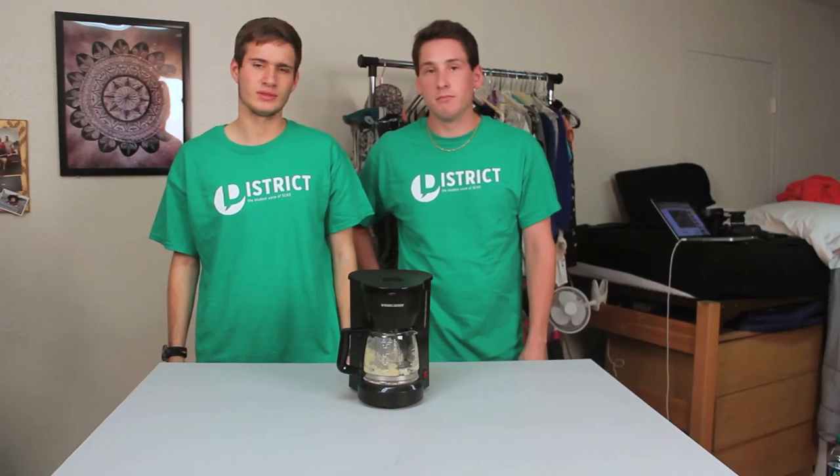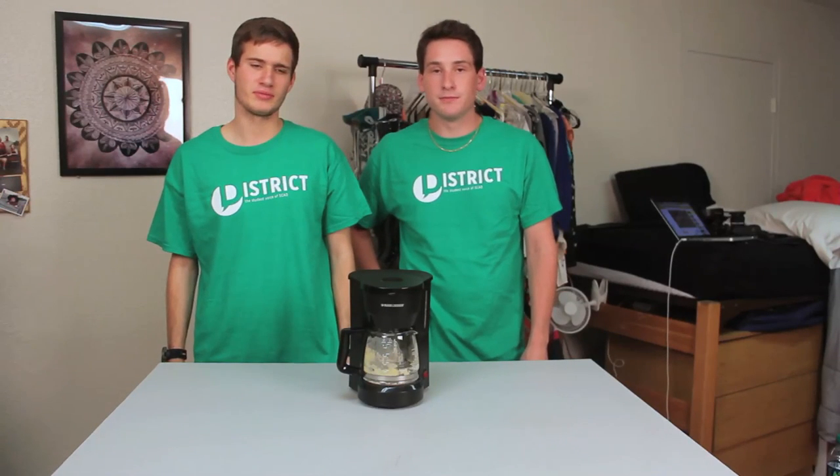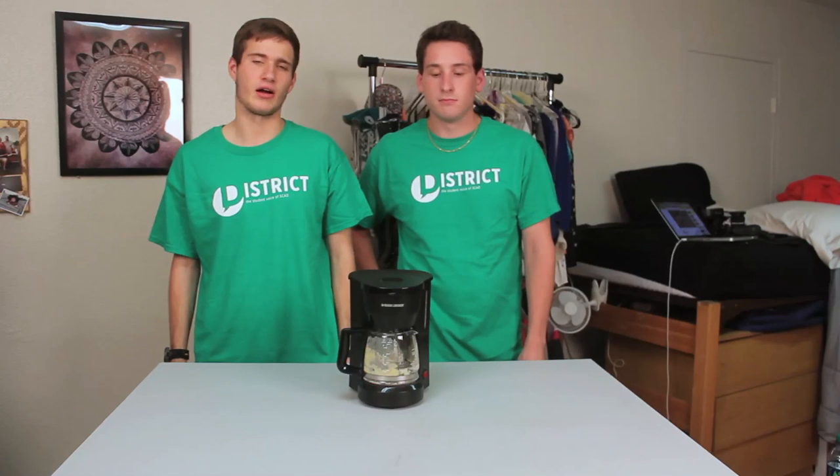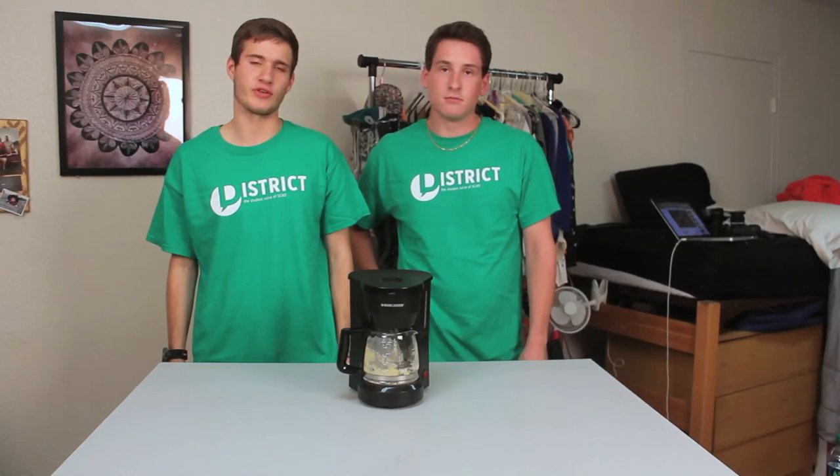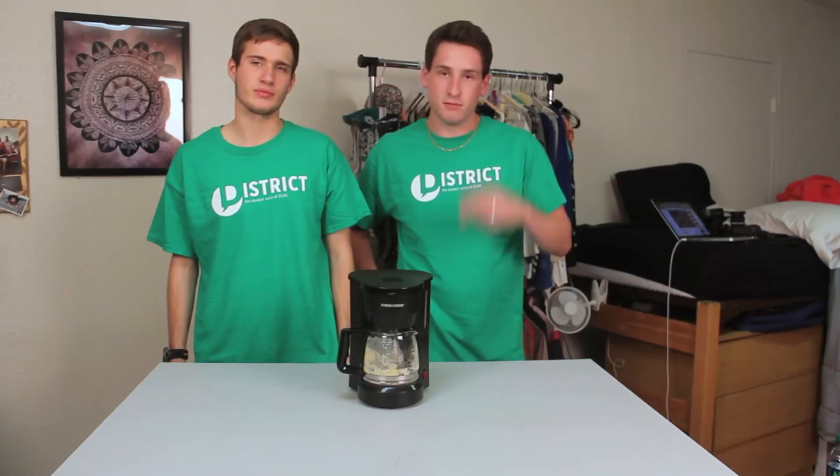There you have it folks. Pot burritos. Decently delicious and made in a coffee pot. So, thanks for watching. I'm Chef Crosby. And I'm Chef Tice. Have a good night.